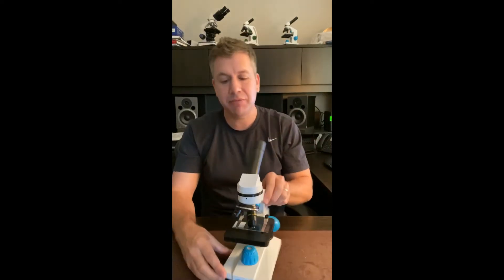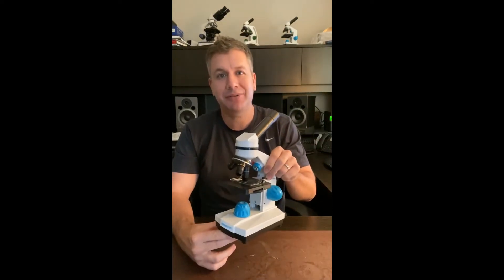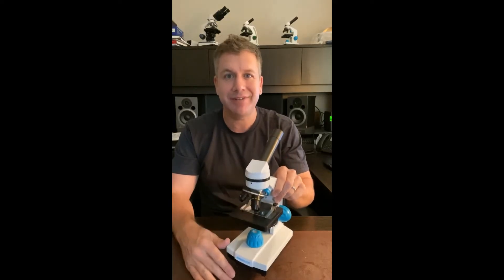Alright, let's get started. The Junior Scope is a compact kid's microscope. It's very easy to use, but there are a few tips that'll make it even easier.